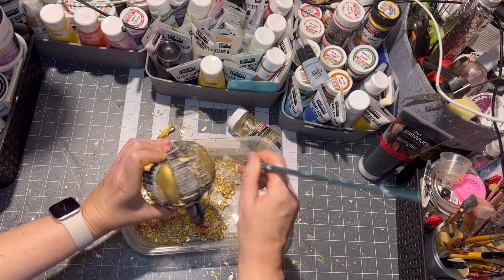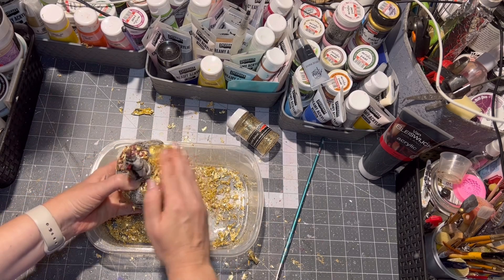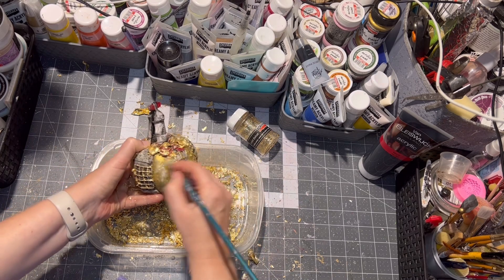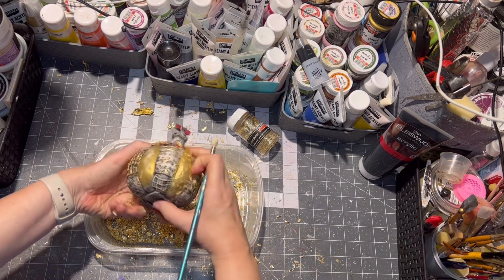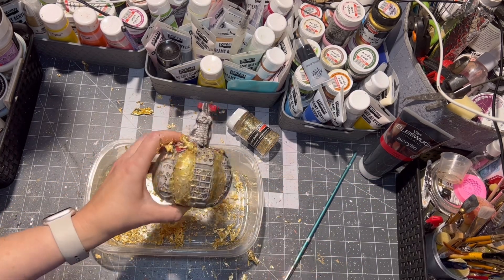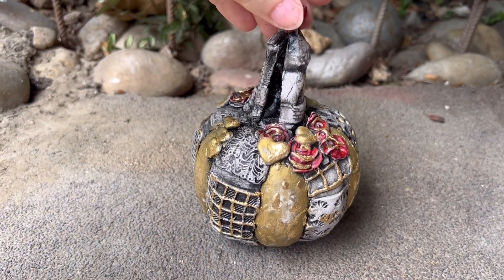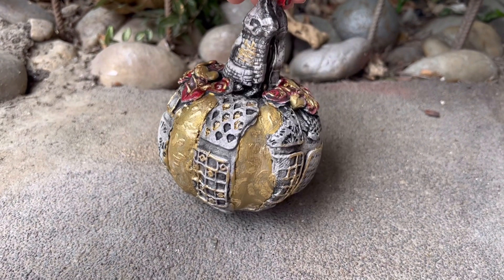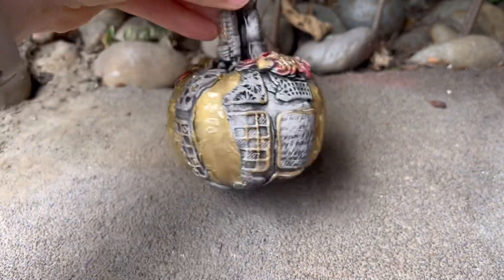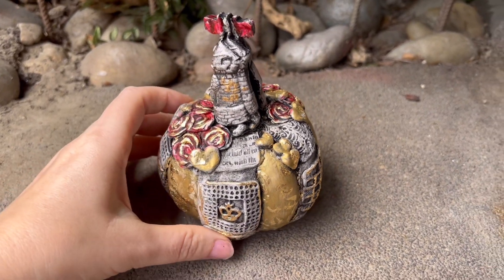As you can see, my pumpkin fell down! But I think we are about at the end of the video. Thank you so much for watching — here is the finished pumpkin in all its glory. If you like this video, please subscribe to my channel, give me a thumbs up or a nice comment, and check out my other social medias as well. Until next time, bye!